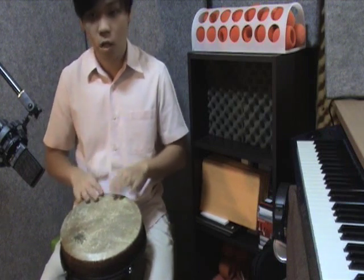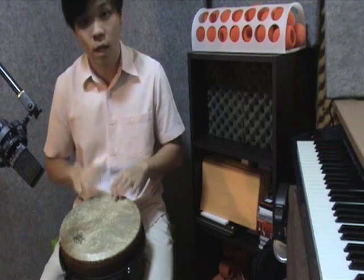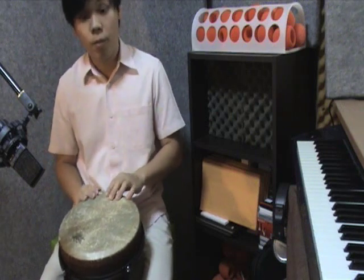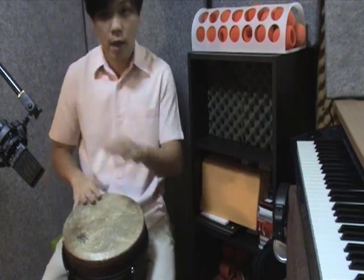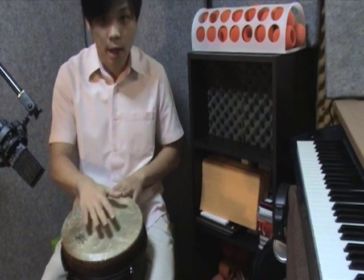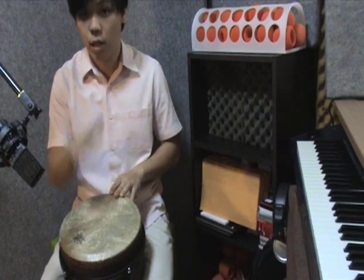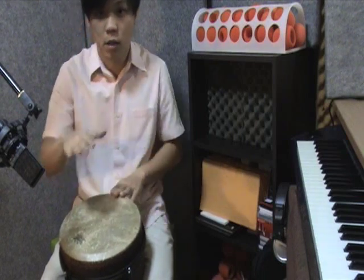1, 2, 3, 4 — 1 E and a, 2 E and a, 3 E and a, 4 E and a. Okay, so first, the 3 bass notes — let's nail that. So: 1 E and a, 2 E and. One more time: 1 E and a, 2 E and. Accent on the 1. 1 E and a, 2 E and.